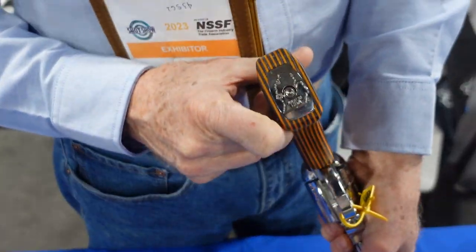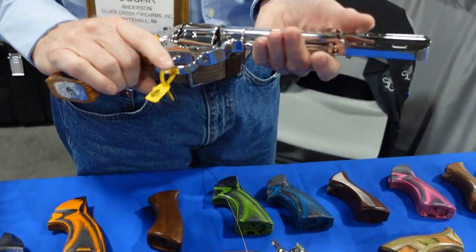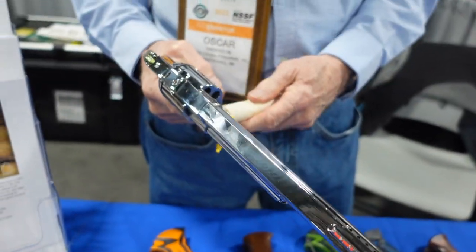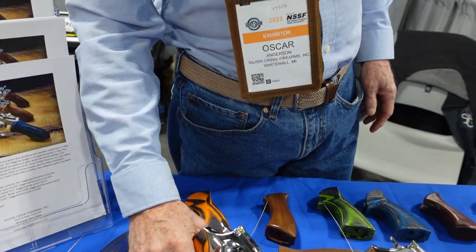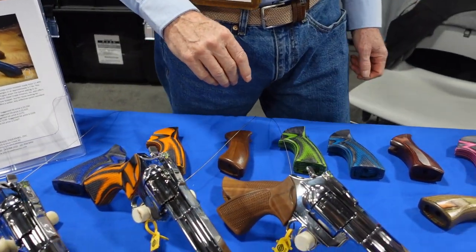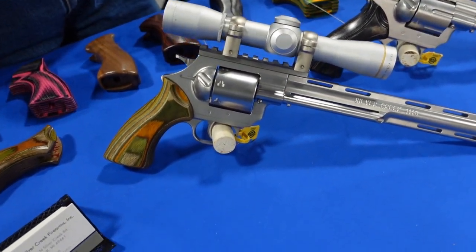We have a nice logo on the buck there. It's a very nice gun. It's high quality, very smooth action. And beautiful, too — almost too pretty to shoot. Almost.